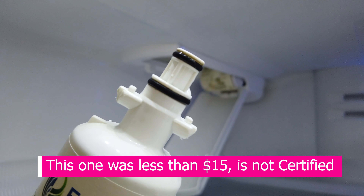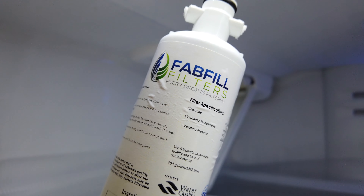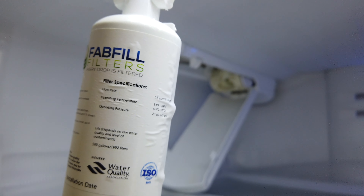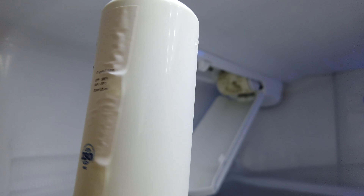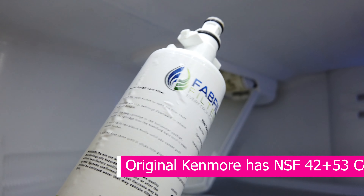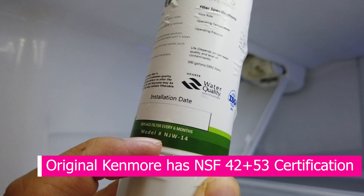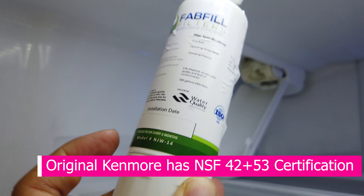You can see this is pretty much the head that we have. This is a third-party filter, probably really cheap, and it does not have the same level of filtration that the original one does. You can see this is not NSF certified. There's a model number on it: NJW-14. If you want the best tasting quality, you're going to have to pay quite a bit more for these water filters. This one does not taste that great — it probably has some filtration, but it's really not that great. I wouldn't recommend it.